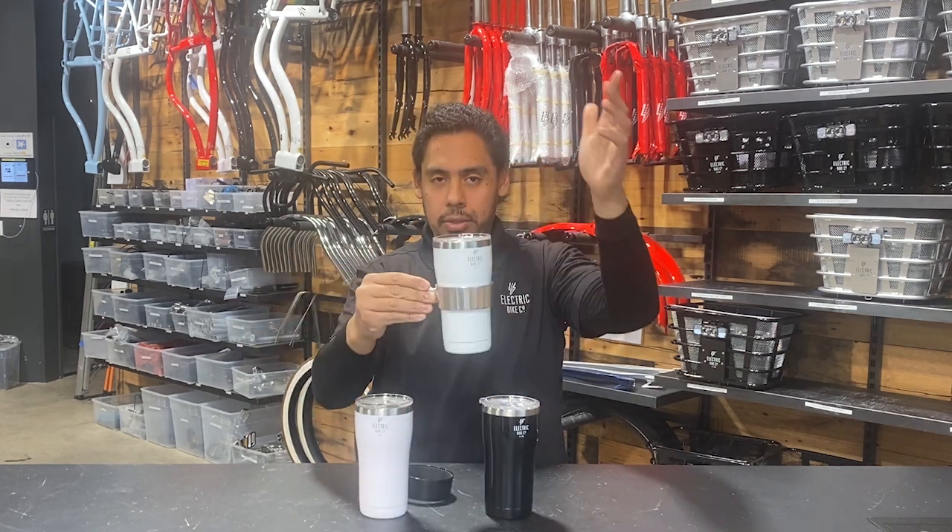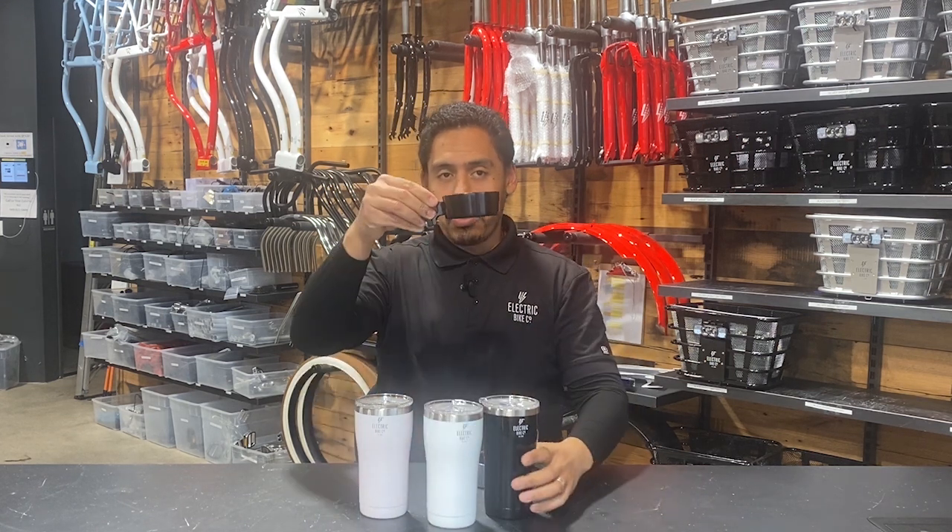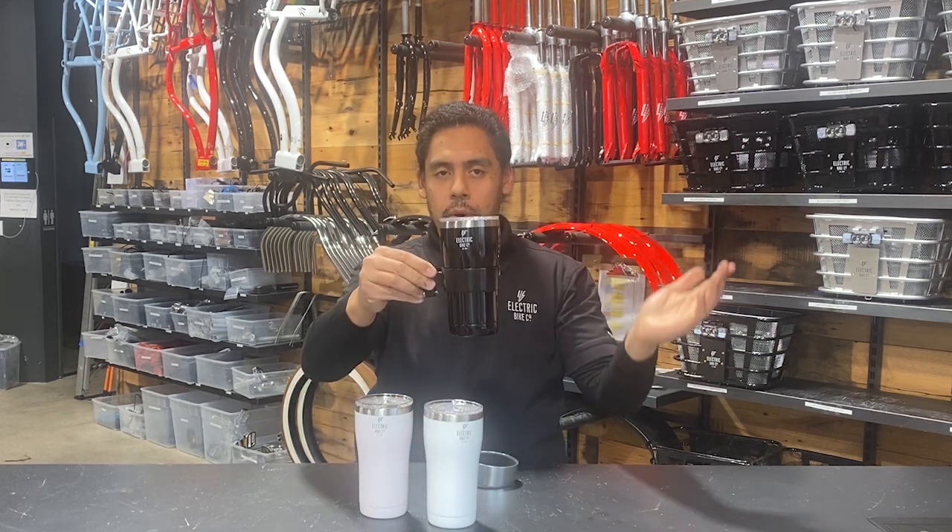White one — awesome. And the black one. Pretty cool, right?